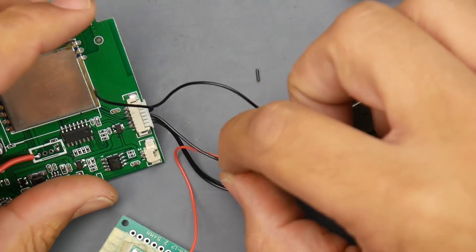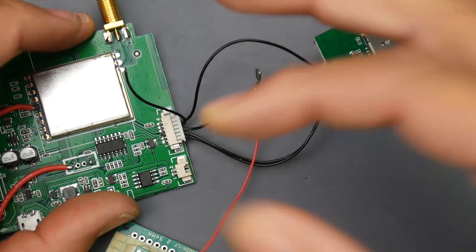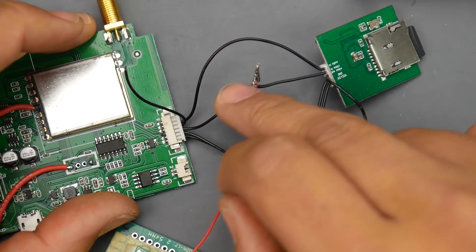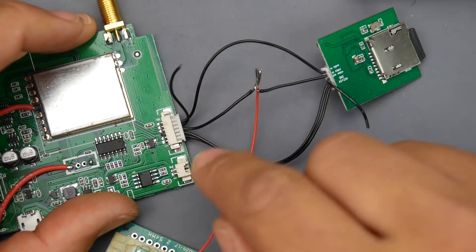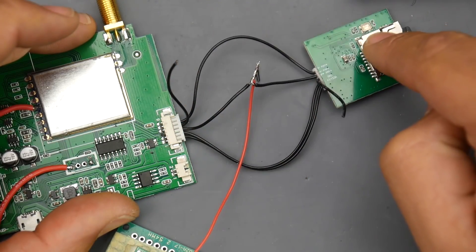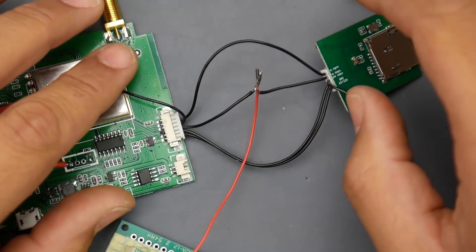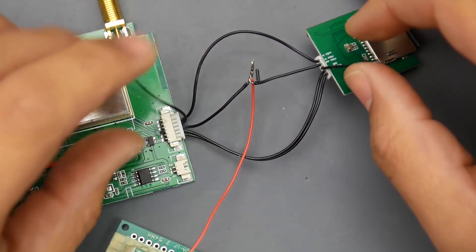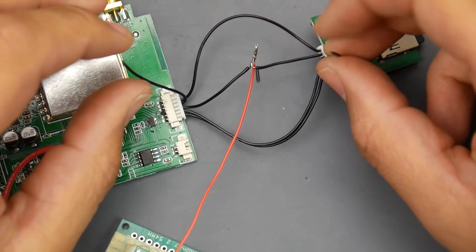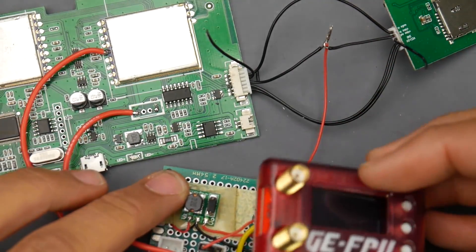The bottom two wires on the DVR are power and ground. The third one up is the video input — this is basically an AV input. The fourth one was outputting video from the internal receivers to the DVR for recording, but we don't need that anymore. These two wires will just stay floating — I highly recommend you add some tape or heat shrink so the exposed wire doesn't touch anything.